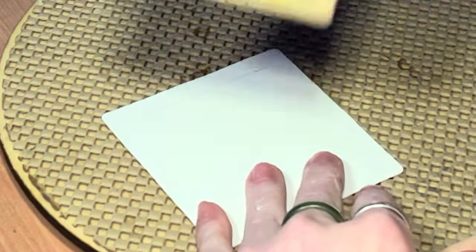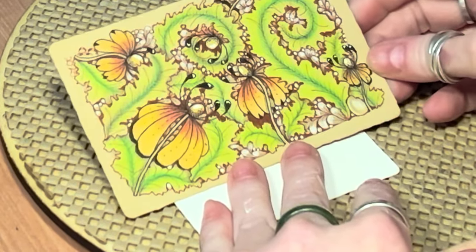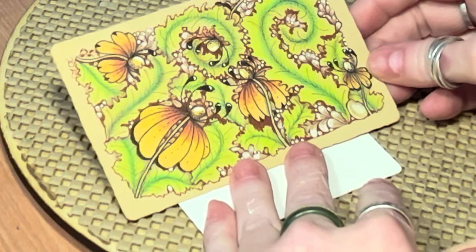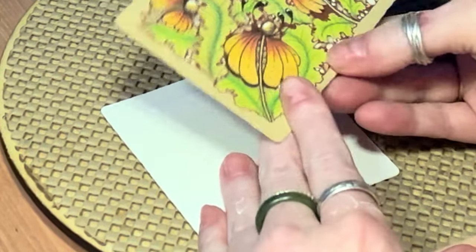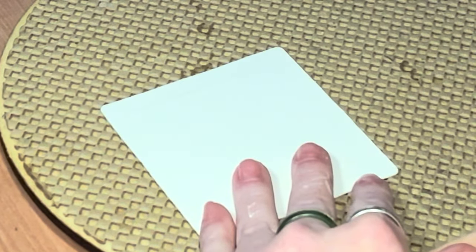I did do this video earlier and this is what I came out with, and I made some discoveries — this is way too busy. So we're back on a regular tile and we're going to do this a little bit differently.